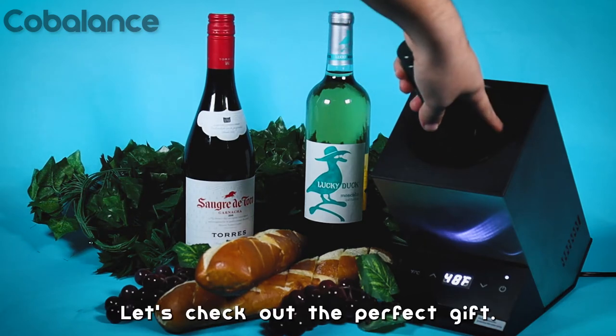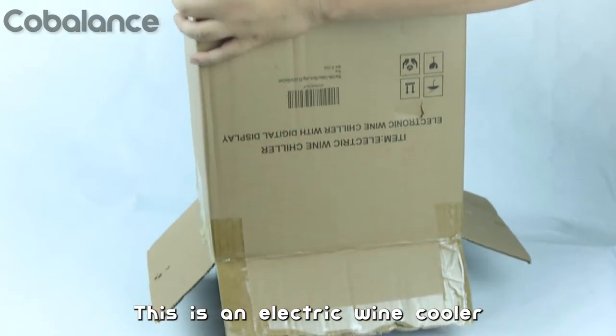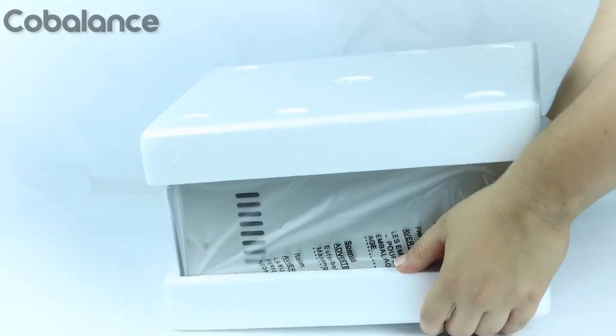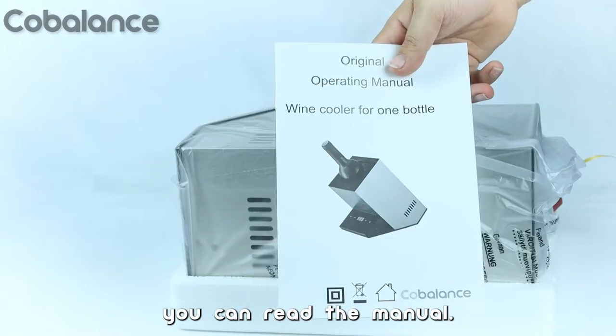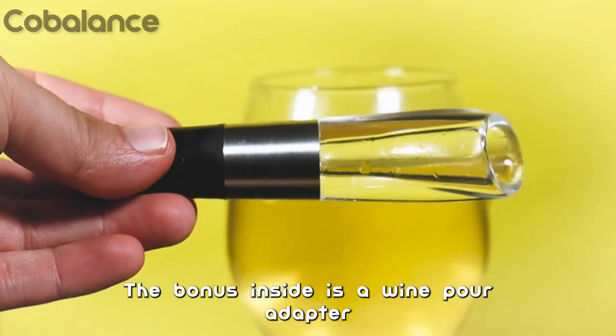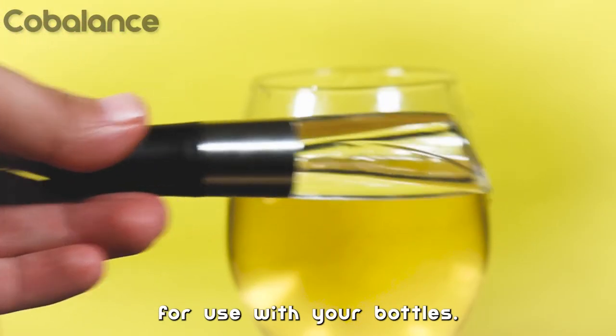Let's check out The Perfect Gift! This is an electric wine cooler for anyone that loves wine. If you want to know more, you can read the manual. The bonus inside is a wine pour adapter for use with your bottles.